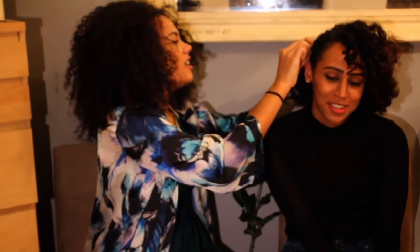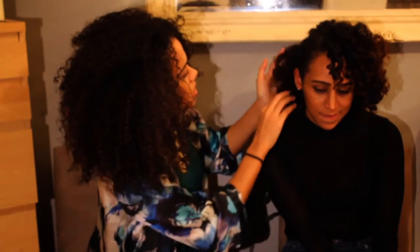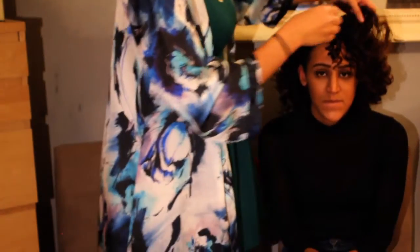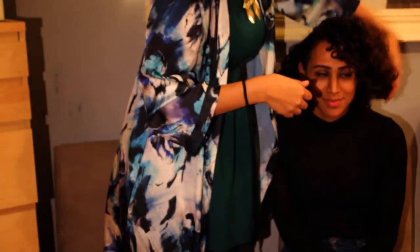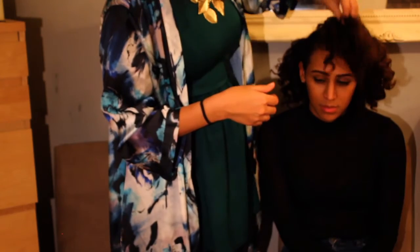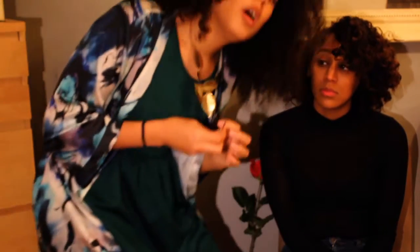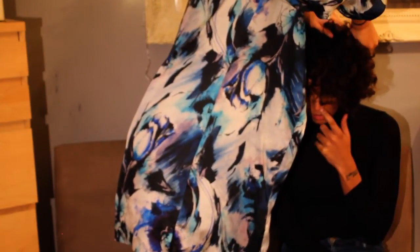Oh, you look so cute! Just bring some of these curls forward. Loosen the front a bit. Helena likes her hair big, so we're going to give it a bit more volume and beam. If you want to bring some curls forward, just take your comb and push the hair forward, then pin.